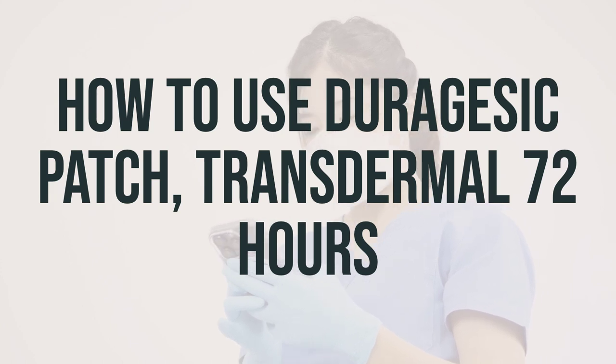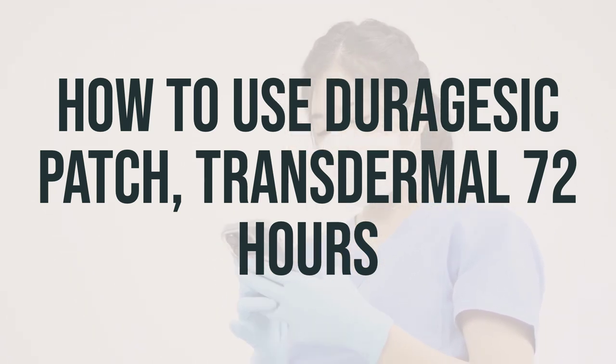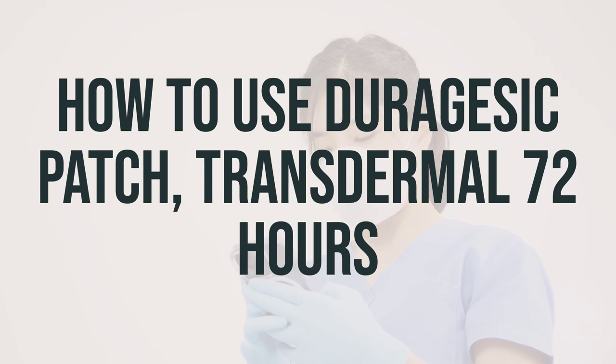If the patch falls off before 72 hours, a new patch may be applied to a different skin site. Be sure to let your doctor know if this happens. The dosage is based on your medical condition and response to treatment. Do not apply more patches than directed, change them more often, or use them for a longer time than prescribed.